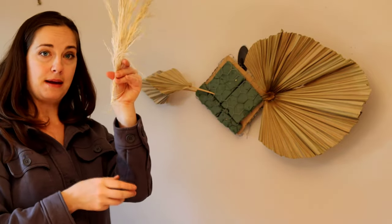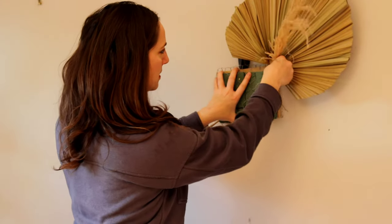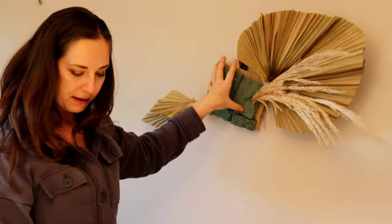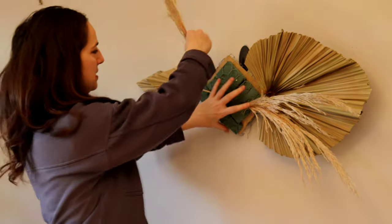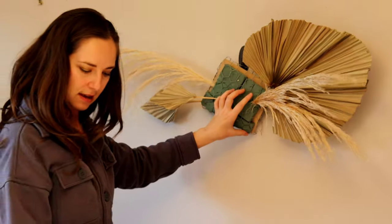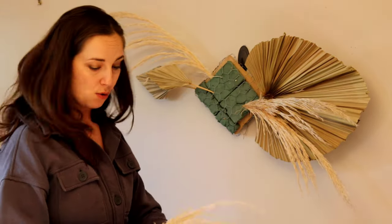There's a piece of pampas grass — I'm going to shove it into the foam and then do that in a couple of other places. This one here has a nice stem so I don't need to do that wrapping. I'm just going to keep shoving in pampas all throughout this foam.